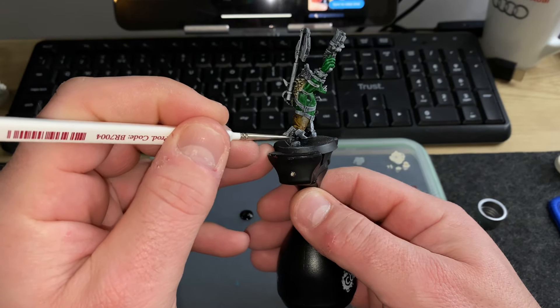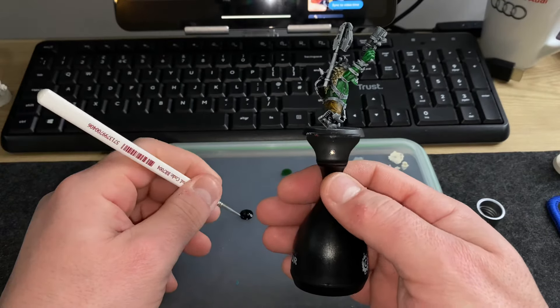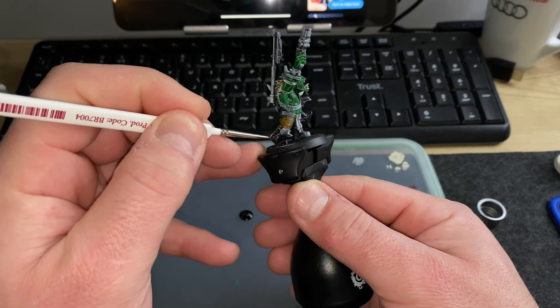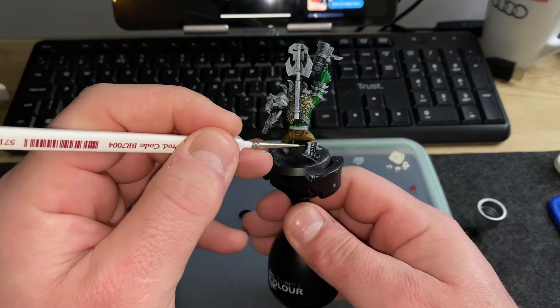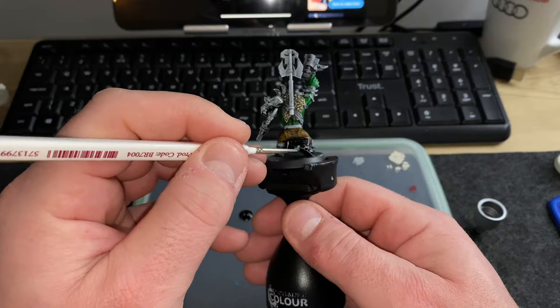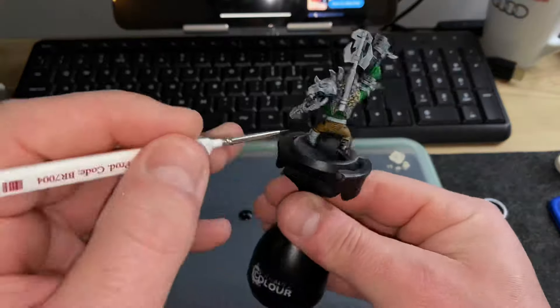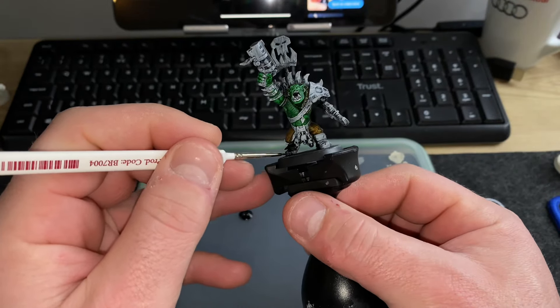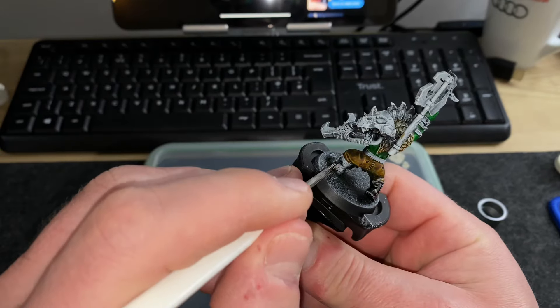I go ahead and hit the boots with Gravelord Grey, the speed paint from Army Painter, and take up that colour on all the metal as well, going as carefully as I can. Towards the end of the video I was in two minds about certain parts of the model. Another thing I learned while making this video is that I need to come up with a colour plan before I start.